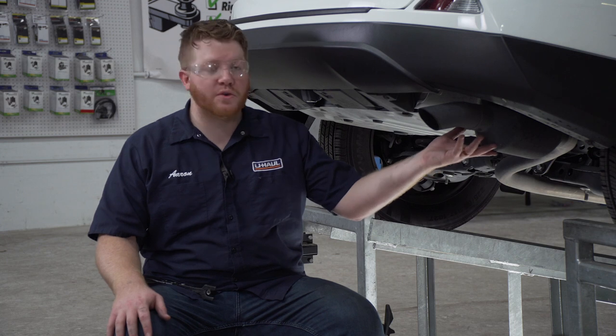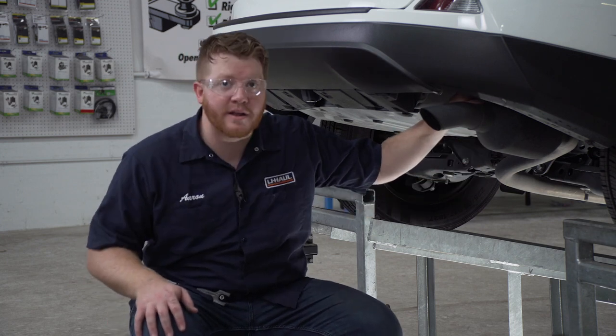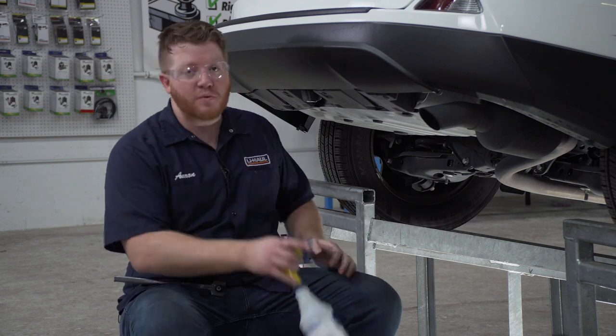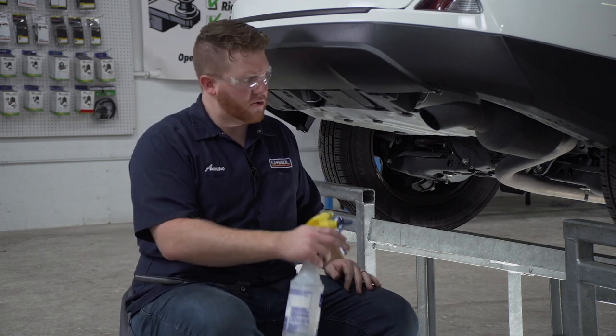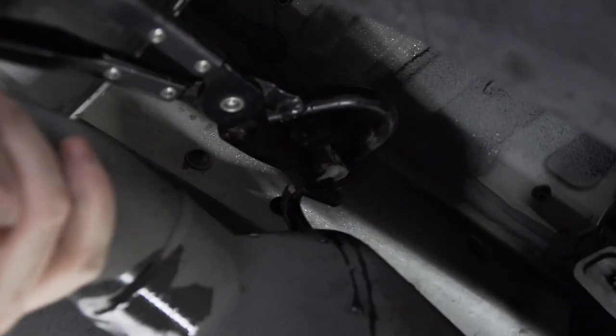Now on the passenger side, we're going to lower our exhaust. It's held on by one rubber hanger right here and we're going to spray it with some soapy water to make it easier to remove. And it helps to use exhaust removal pliers.